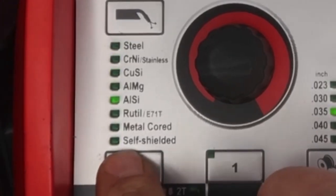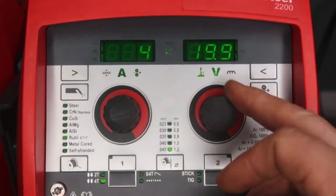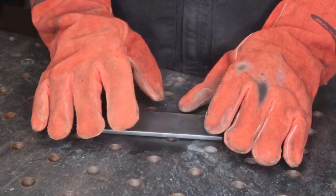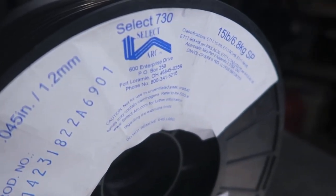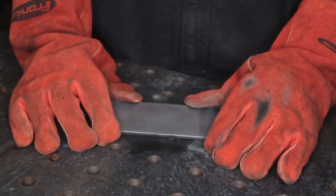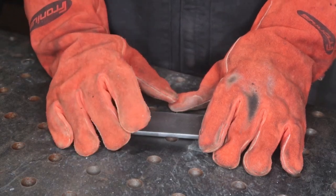It is now time for dual shield. We're running 71 T1 and 045 wire diameter with 100% CO2 gas. Our maximum wire feed speed on 110 is 180 inches a minute at 24.9 volts. Make sure your ground is on minus and your lead is on positive. We're switching to dual shield flux core — it is SelectArc 730, an all-position flux core. We're going to start off running some stringers on this plate with 100% CO2 on 110 power, around 180 inches a minute at 24.9 volts.